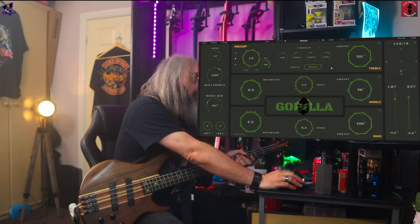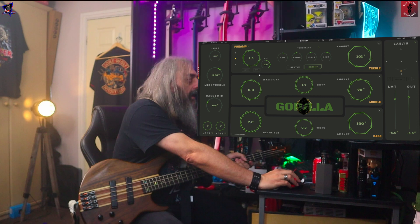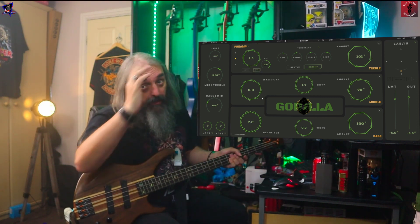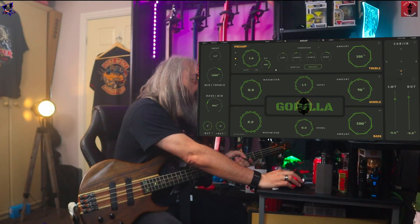Right in the middle here, this top section is your preamp and tone stack. You've got three different preamps, which we'll have a look at in a moment. You can either have it clean or add a little bit of drive, and you could even make it hot. That's the amount you can dial in.